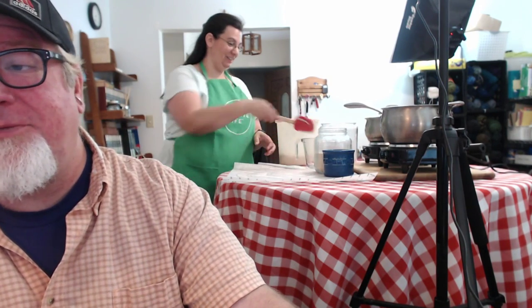By the way, guys, all the links are in the description down below if you want to get some of the stuff that we use. Pioneer Soul said she made the French bread yesterday and both loaves are gone — we'd say it was a success!